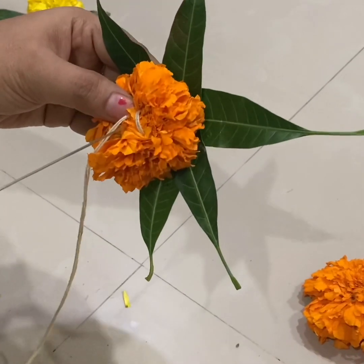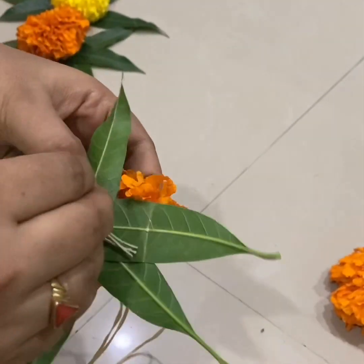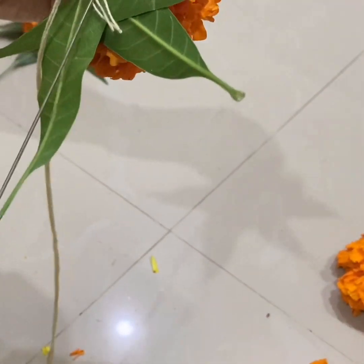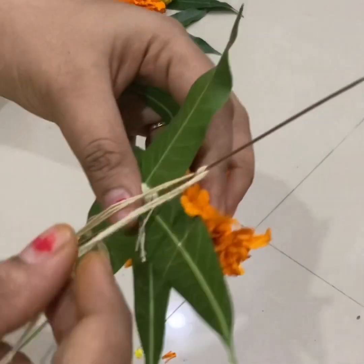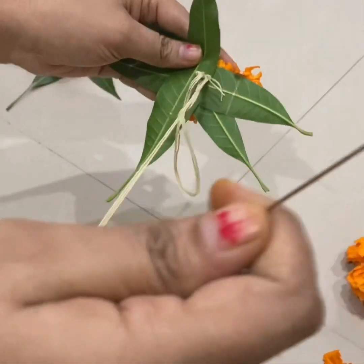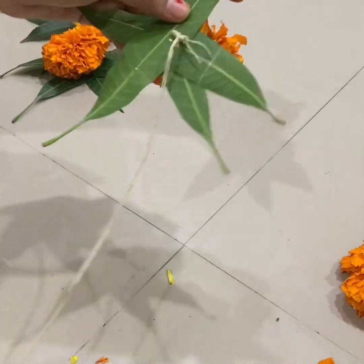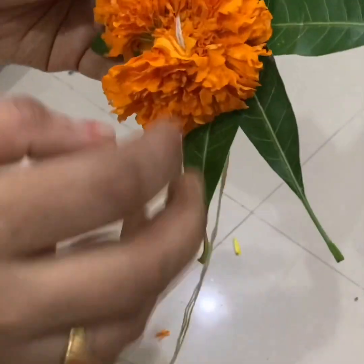Pour the bowl and stir, pour again and pour it out. Give it into the bowl and pour it as a cup. This is ready.